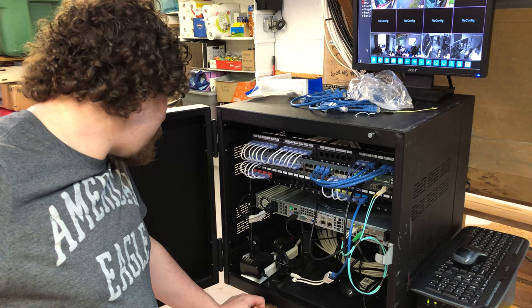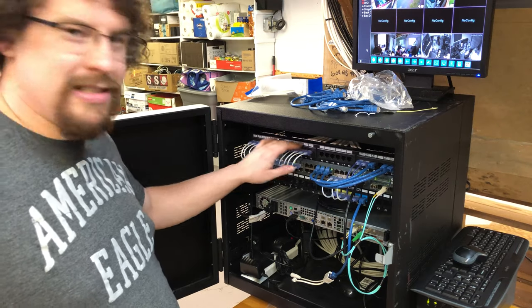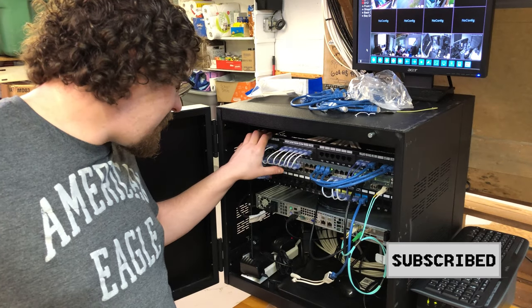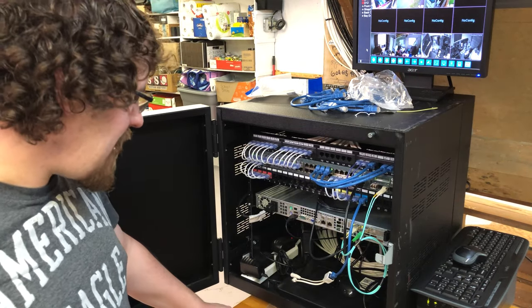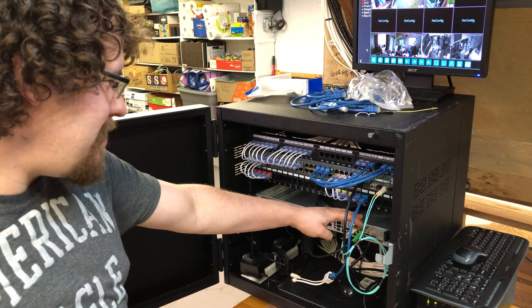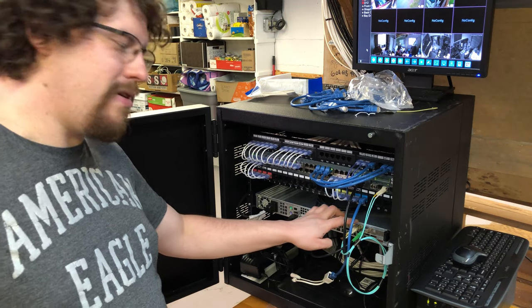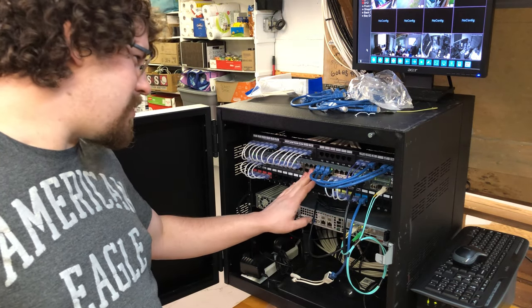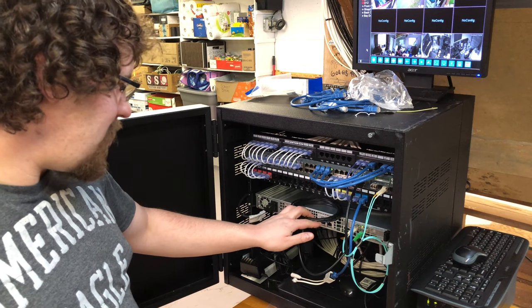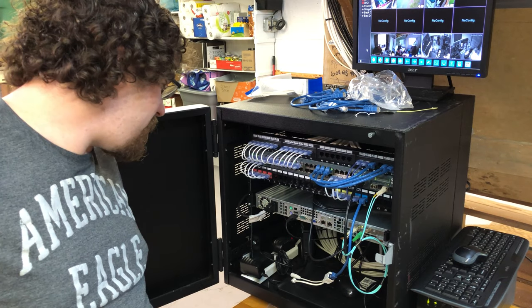That definitely cleaned it up a lot. All there is left is to redo all these Sharpie labels with actual label maker labels now that I've got a working label maker again. That pretty much concludes the basement rack. In the future I ordered keystones for the SC and LC fiber for my uplink — to go from this switch to other switches so that it can be in the patch panel. As well as the one that comes from my ISP from the pull, so that it's patchable too.